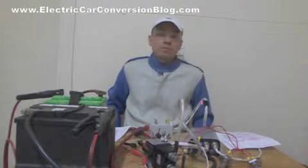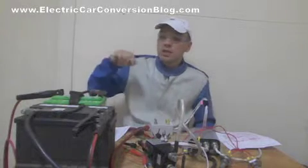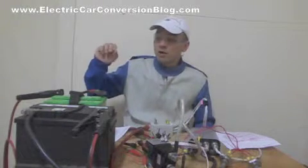Another thing — because I'm working with EV components, I've got my safety glasses on, and I'll be ensuring that I do not touch any live wires or exposed wires or exposed terminals.